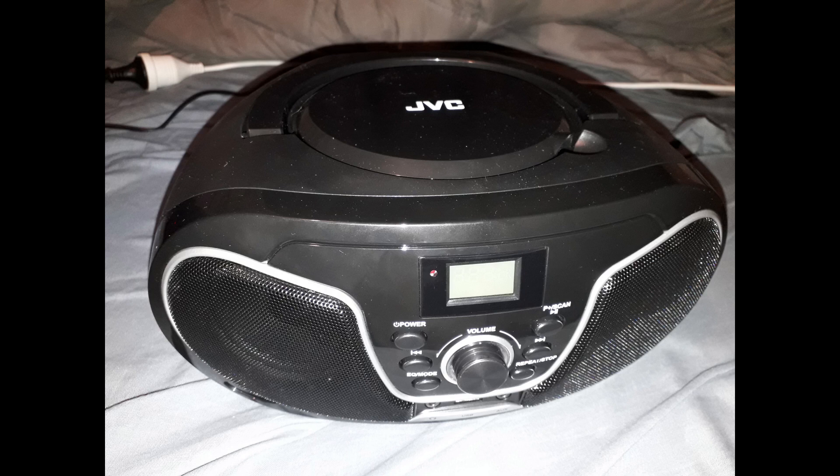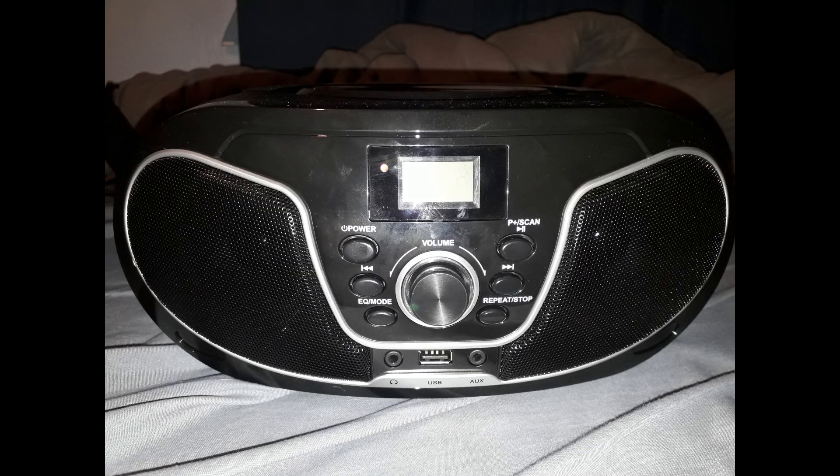I forgot to mention this CD player also has FM radio, but I do not use this as I already have two dedicated portable radios, and I only really use this player to play music or listen to audio. But whatever your audio needs are — whether it's listening to music, recordings, streaming from your device, or hooking up a stereo system to a computer or TV — this CD player is probably the best value for money, and I highly recommend it to anyone wanting a great CD player with lots of capabilities.